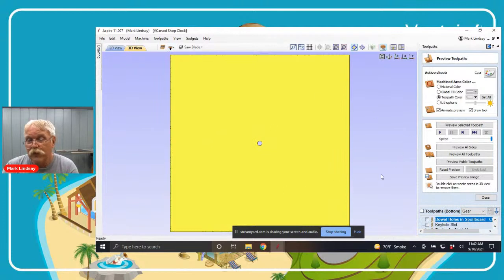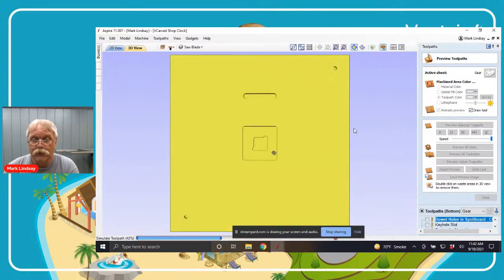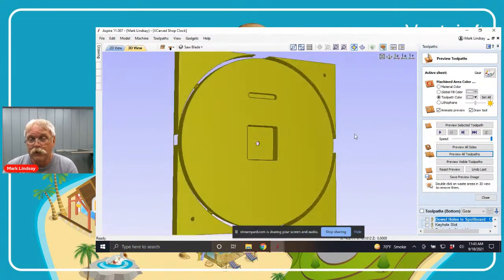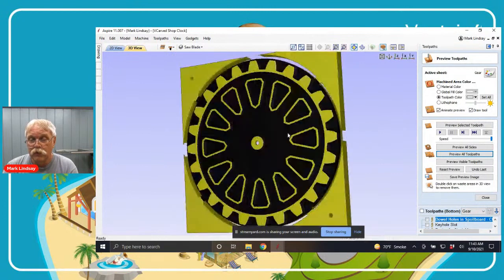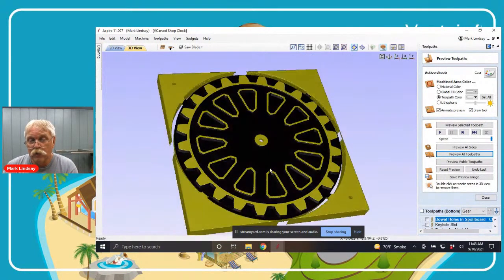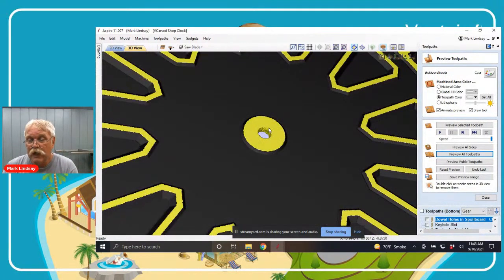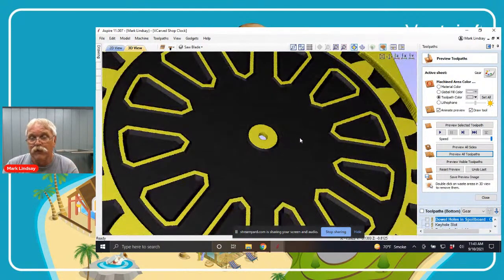Going over to the bottom — again, the bottom toolpaths are the exact same as the other two clocks. Previewing all toolpaths: I use tabs on my profile cutout to keep everything in place. Flipping it over, there is our gear clock face — again leaving that 3/16ths of an inch dial depth to be able to mount my clock movement and keep everything straight.